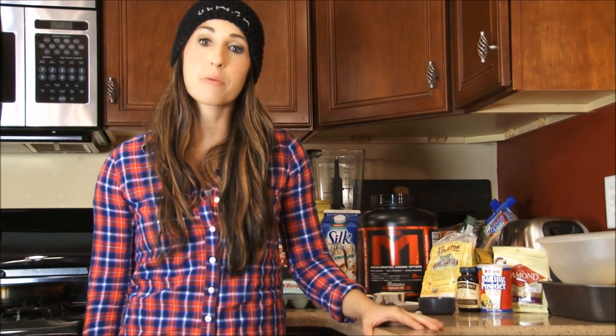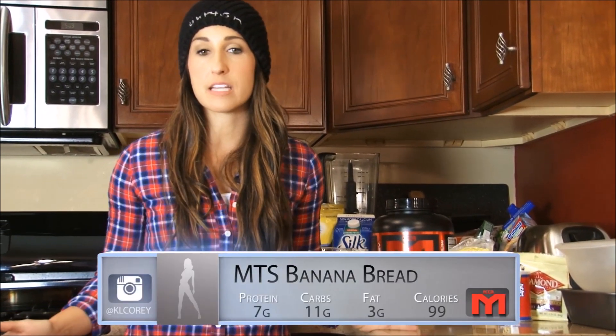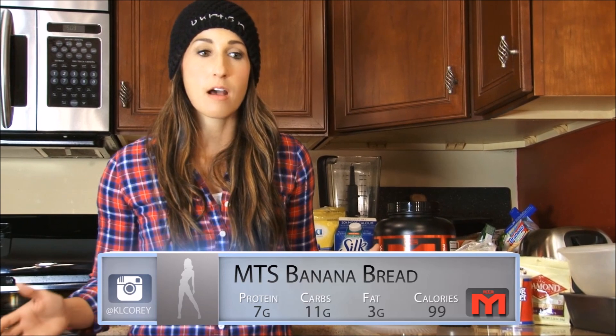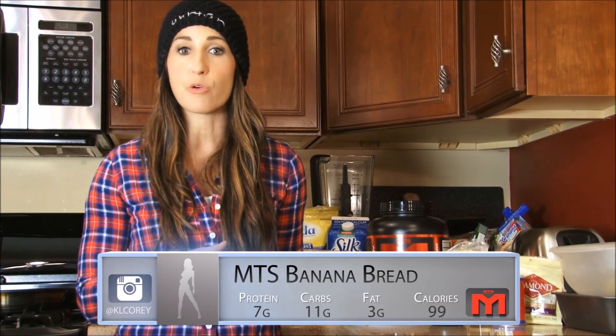Hey guys, it's Kara here and I am back with another recipe for you. Tonight I am gonna show you how to make a guilt-free banana bread. We're coming into the holiday season and a lot of times baked bread is a nice little treat to bring along to a party, or if you're hosting and having people over, this is a nice way to do a higher protein, guilt-free sweet bread.